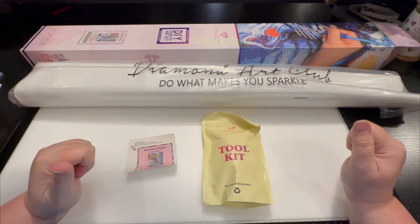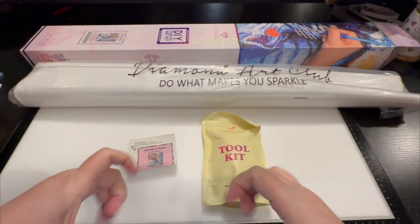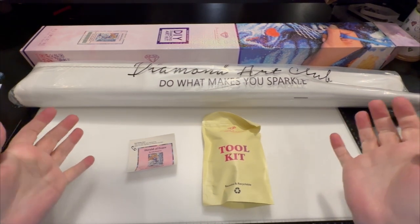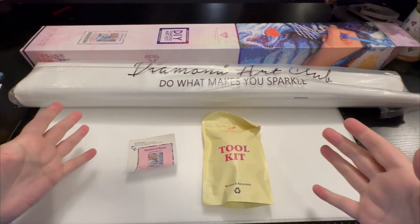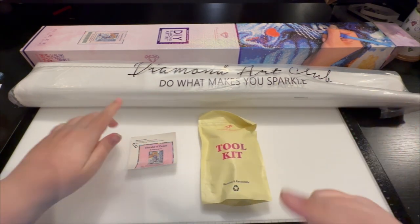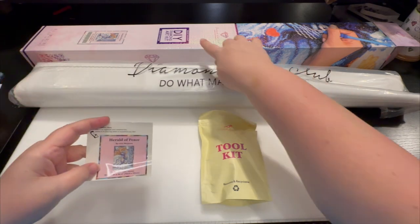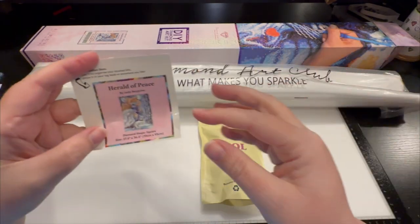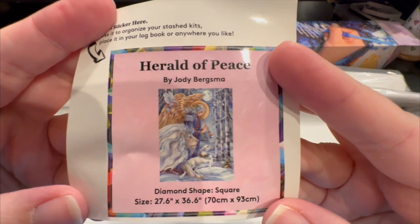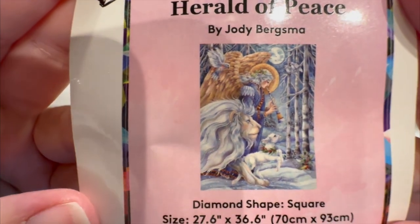Hey everyone, it's Jennifer with DP Addiction Adventures and it is sneak peek week — the biggest week in the diamond art club world. This phenomenal piece is square — so fabulous. Jody Bergsma is back with 'Herald of Peace' and we're going to open this one because I have a feeling it's going to have so much detail.